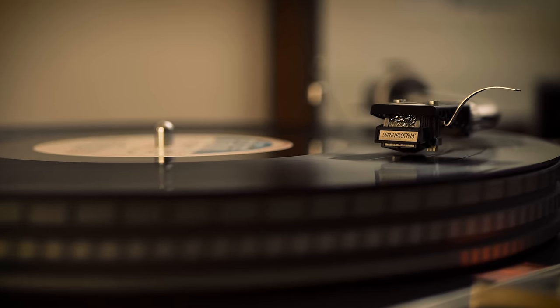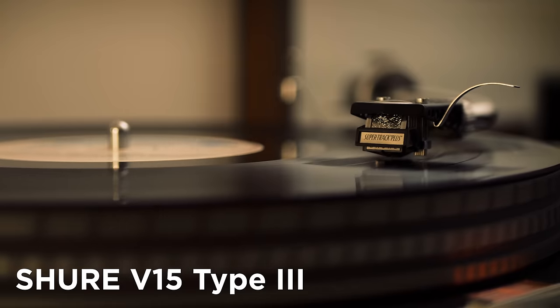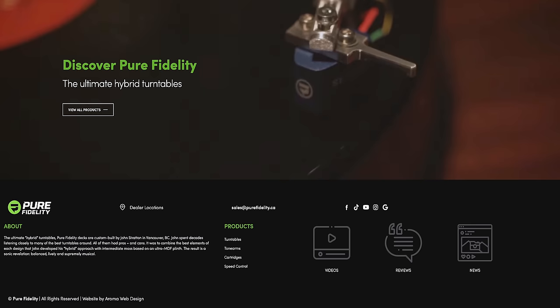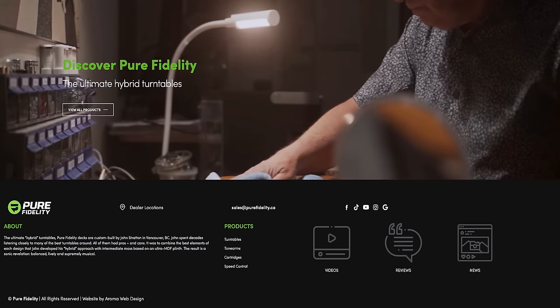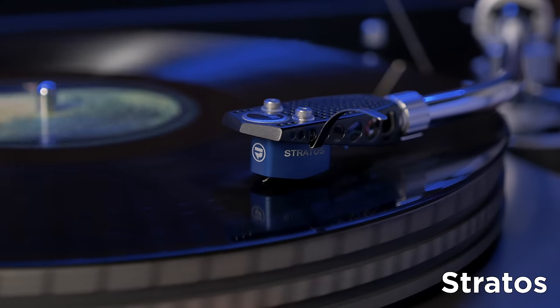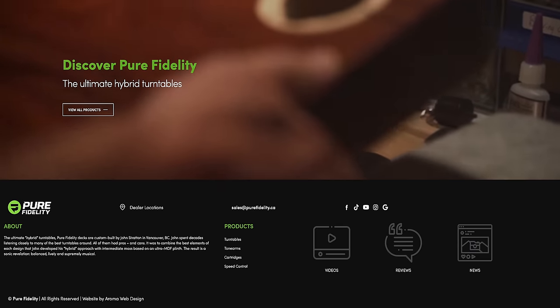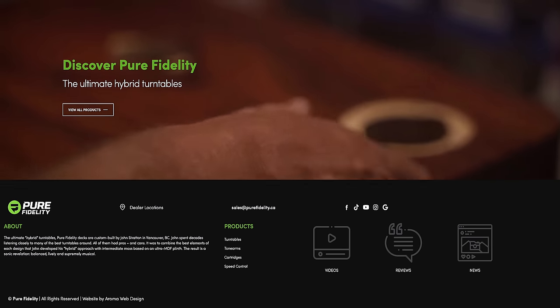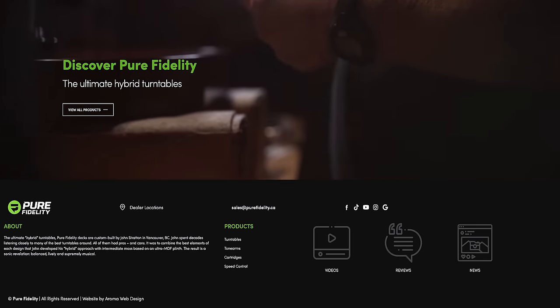I have two cartridges which I run on this deck. One is a vintage Shure V15 Type 3, and the other is made by a Canadian company called Pure Fidelity, founded in 2015 by audiophile and vinyl enthusiast John Stratton. Named the Stratos, it's a beautifully designed moving coil cartridge fashioned from an aluminium alloy called Duralumin. Pure Fidelity also makes superb hybrid turntables and are, according to reviews, outstanding on every level. I'll put a link in the description so you can check them out.